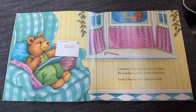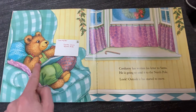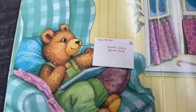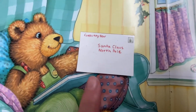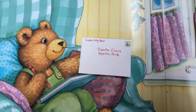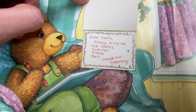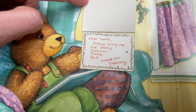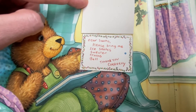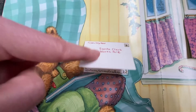Corduroy has written his letter to Santa. He's going to send it to the North Pole. The envelope says: Santa Claus, North Pole, from Corduroy Bear. And there's a stamp so he can mail it. His letter says: Dear Santa, please bring me ice skates, a sweater, trains, and a ball. Thank you, Corduroy. He's going to mail the letter to Santa — he hopes he'll get some of these presents on his list.